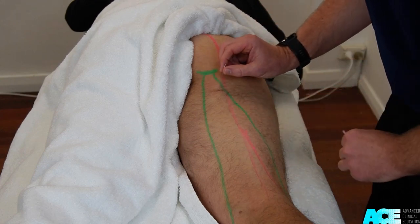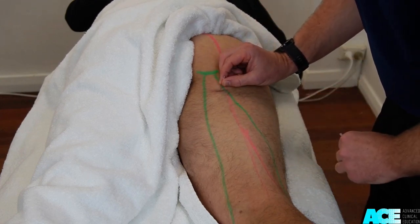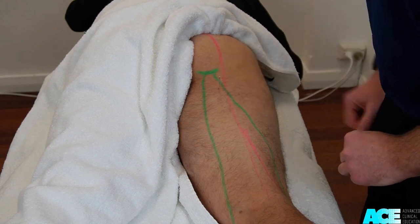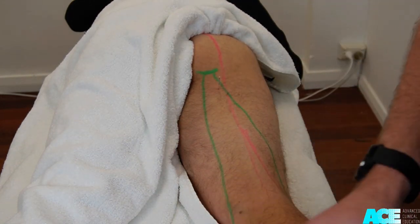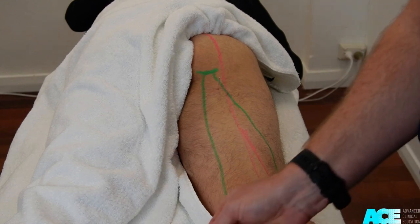We can needle the proximal part of the biceps femoris by needling directly into the muscle, keeping in mind the location of the sciatic nerve, which will pass just lateral to the proximal aspect of the hamstring.